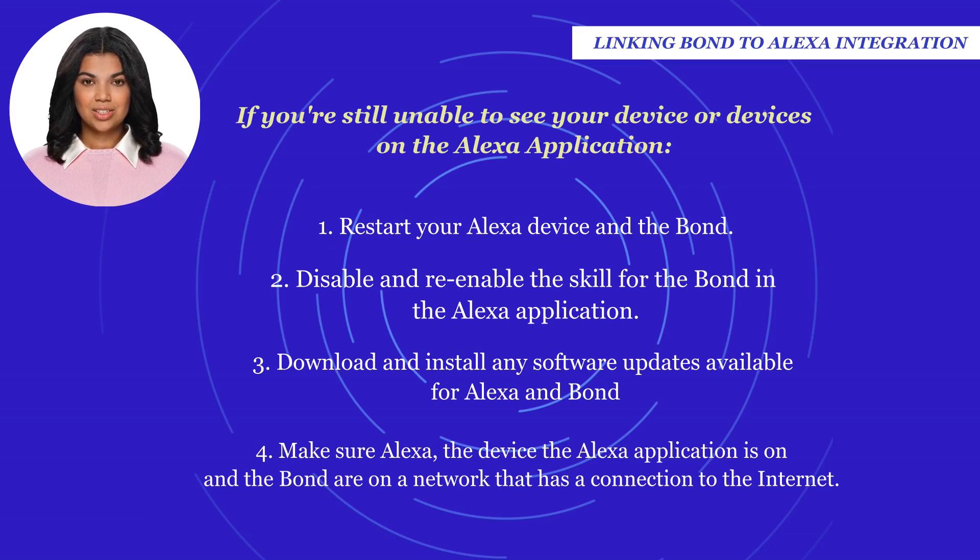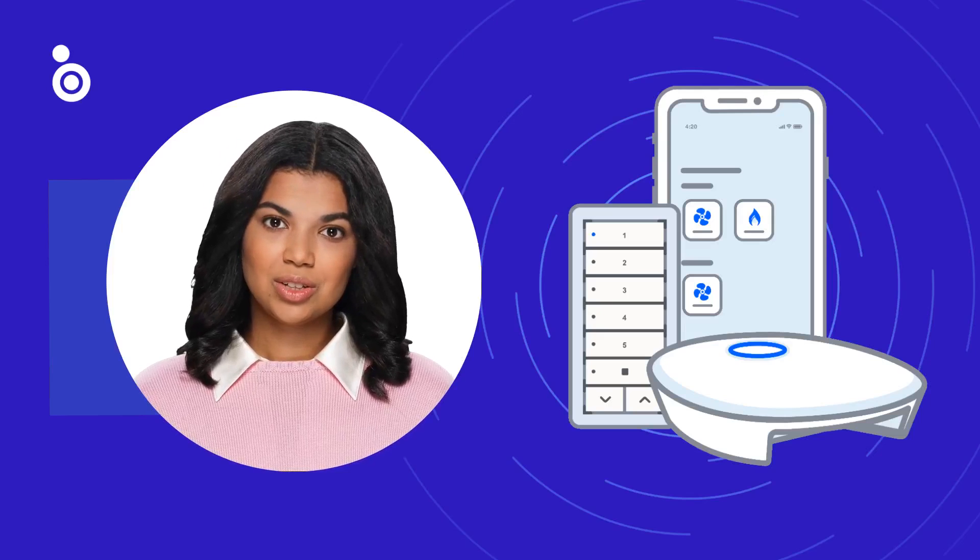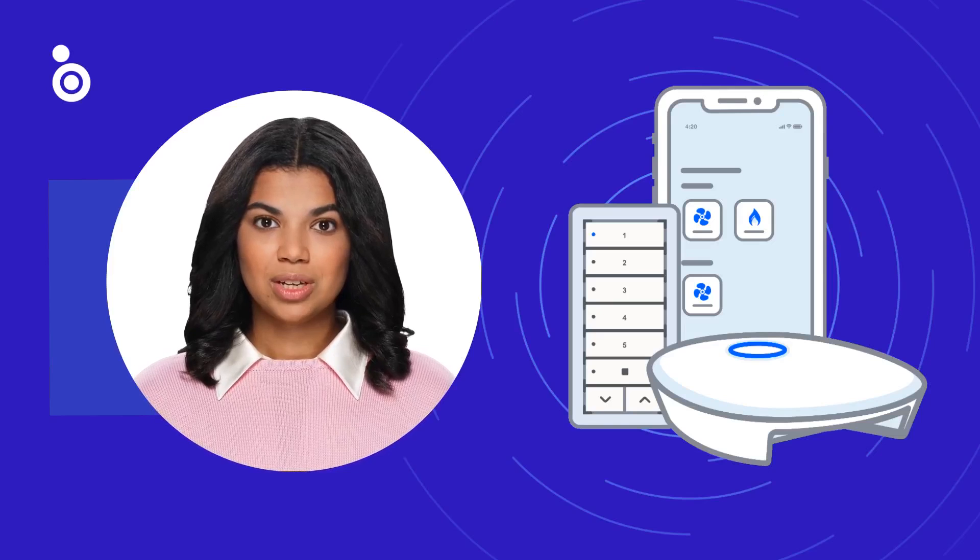Make sure the Alexa application and the Bond are on a network that has a connection to the internet. We appreciate you taking the time to watch this video. This is just one of the operational videos you can find on the Bond Home support site.